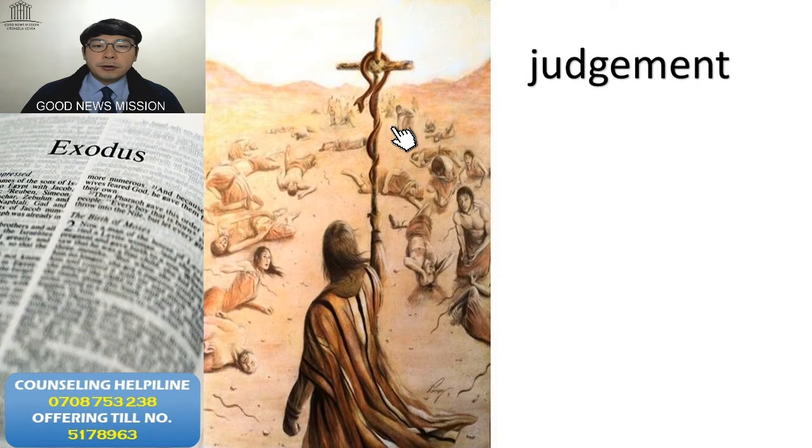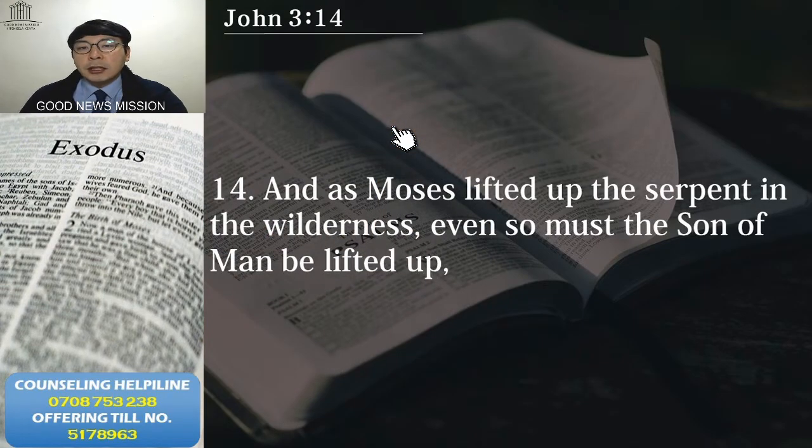Bronze means the judgment is over — all the punishment is over. The Bible says the same, like the bronze serpent. We see in John chapter 3 verse 14: 'As Moses lifted up the serpent in the wilderness, even so must the Son of Man be lifted up.' As Moses lifted up the bronze serpent, even so the Son of Man must be lifted up.